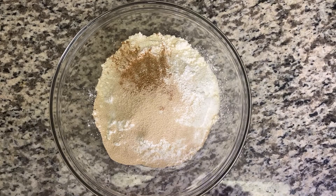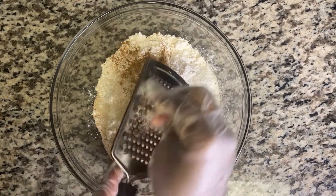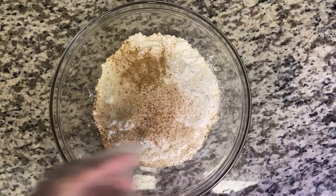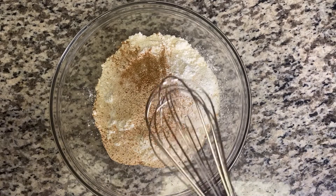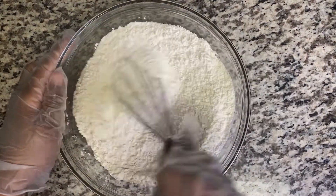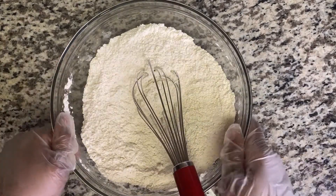I have a pack of instant yeast, I'm gonna add that too. And I'm also going to add a pinch of nutmeg and an egg to it. Then I'm gonna combine everything together and put that aside.